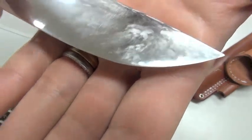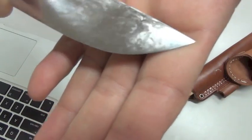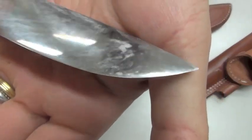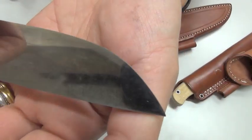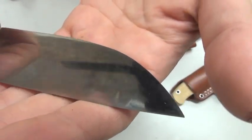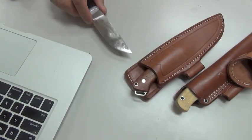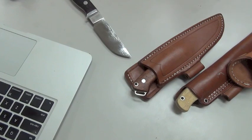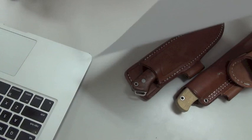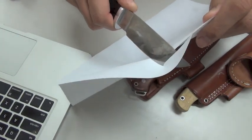I hope you can see that. Under the microscope, you can see here — this is easy to see. Under the microscope, it is a micro roll.